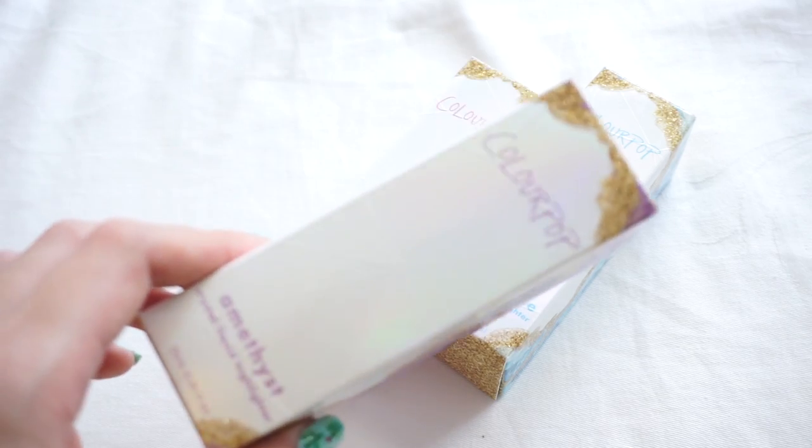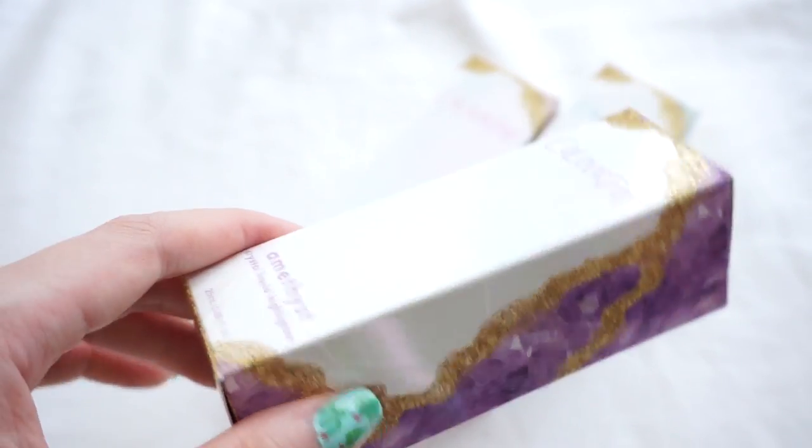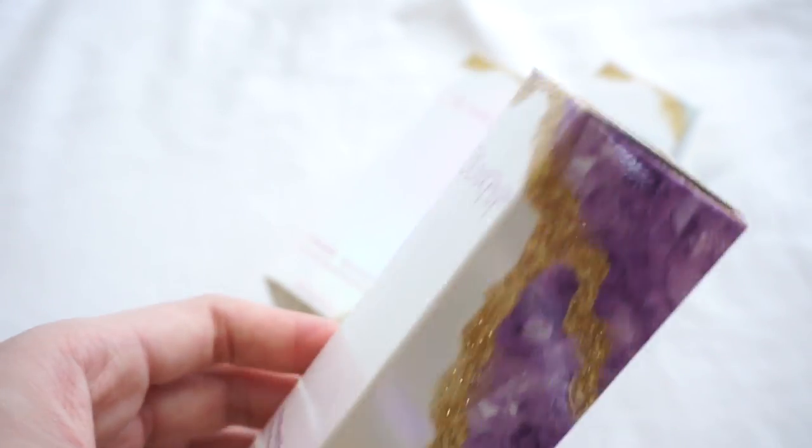Moving on, I'm going to face swatch the liquid highlighters. They have similar packaging to the setting spray, just slightly smaller. The boxes have the same pearlescent holographic sheen with crystal colours running all over them and golden glitter capped tops as well.